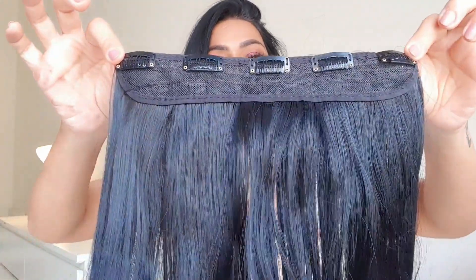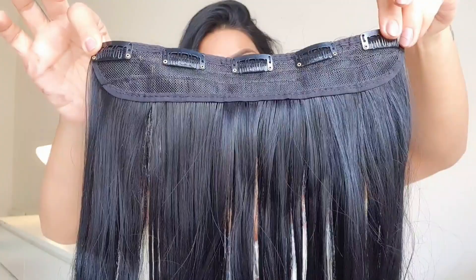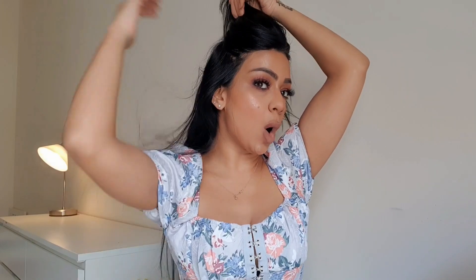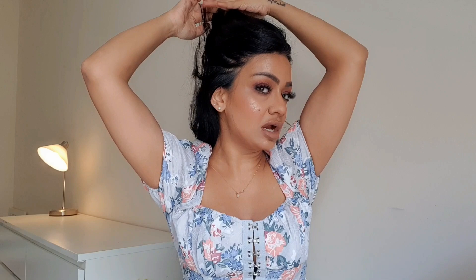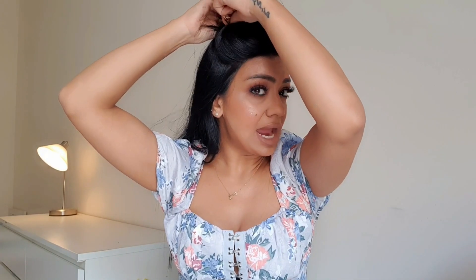This is how the extensions look — these are the clips over here. You just press them into your hair like this. I'm going to take a section from up here because I like to put them on higher up. You can also take a section lower if you want more length, but this is how I like it and how I feel comfortable, as long as I'm not planning to tie my hair up later. This is the best place to put them on.